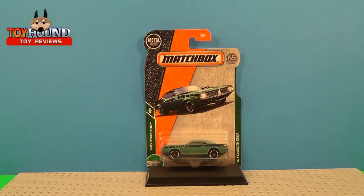Hi Toy Fans and Diecast Car Collectors, this is Toy Round here to review the 2018 Matchbox MBX Road Trip Series 70 Plymouth Cuda.